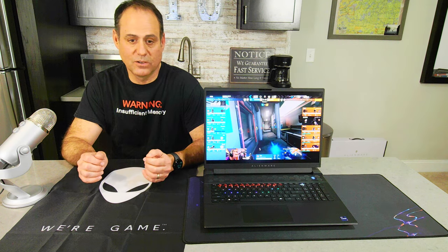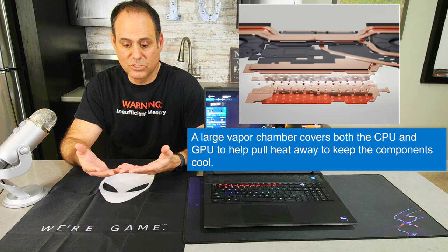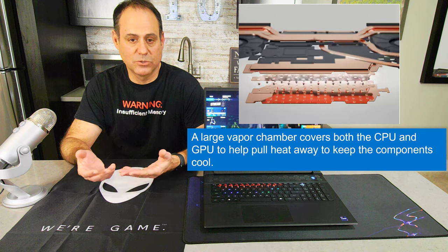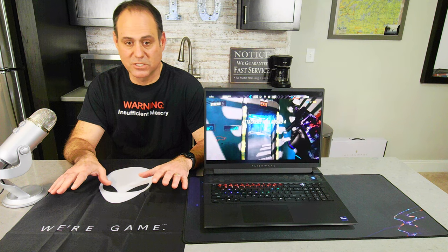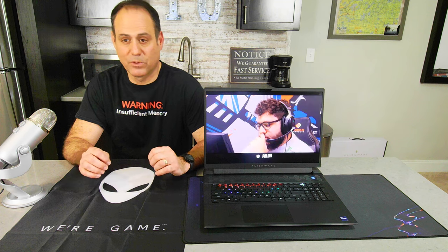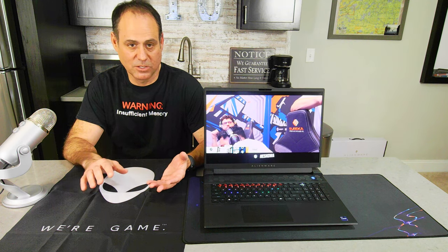We also have vapor chambers, which are similar to heat pipes but very flat, wide, and bi-directional — they can pull and send heat out in two directions, making them more efficient. Vapor chambers are expensive, much more so than heat pipes, but in the Alienware M18 we use both because it's critical to run at full power for as long as possible. If performance starts to slow down, you lose matches.